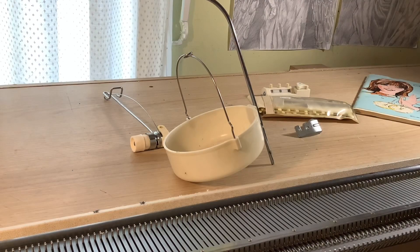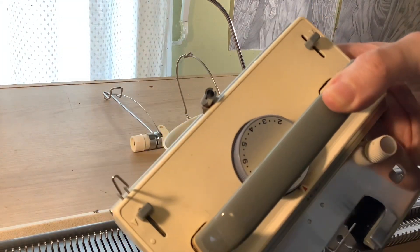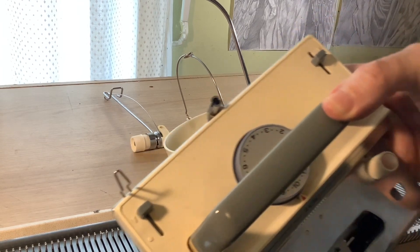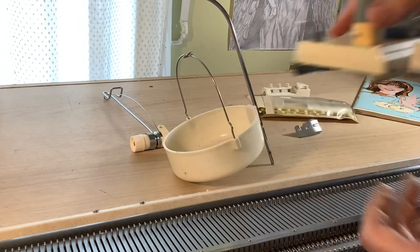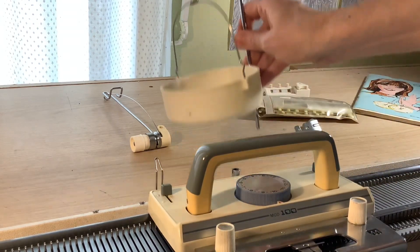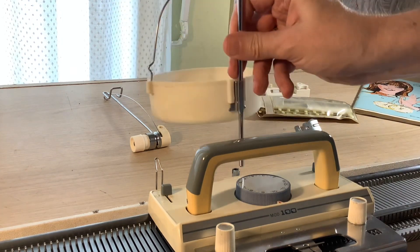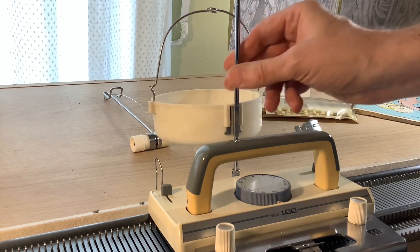This is where you do your tension mast. As you can see, it has a slot where you put the tension mast in, and basically this is where the yarn actually travels with the carriage. This is how you set it up — it's really quite easy. You just get it pointed the right way and slot it in very easily.